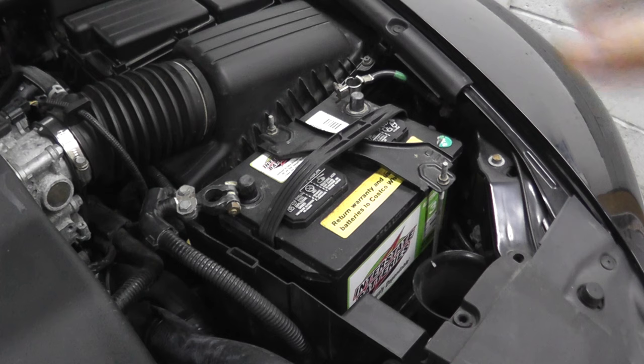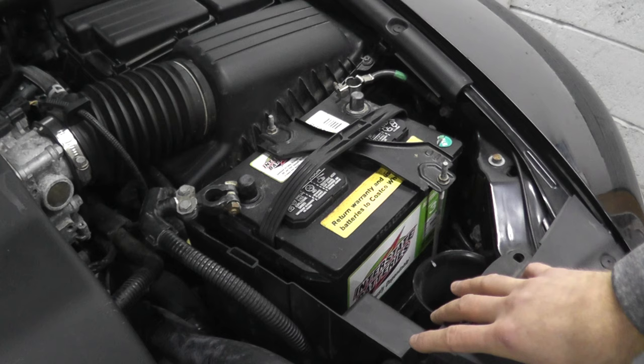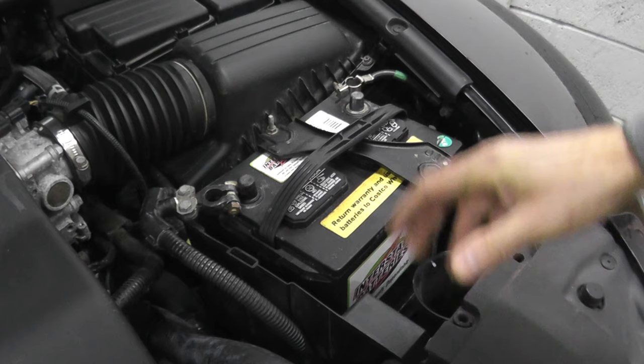Now the last option is if you don't have a battery tester, can't get to an auto parts store, and you don't have a digital multimeter — what else can you do? Well, in a pinch, turn on the headlights. Typically, if the headlights turn on, the battery is good. If the headlights don't turn on, then either the battery is bad or you have a bad connection. So that's something you can do very, very quickly. But nonetheless, you want to check the state of the battery.